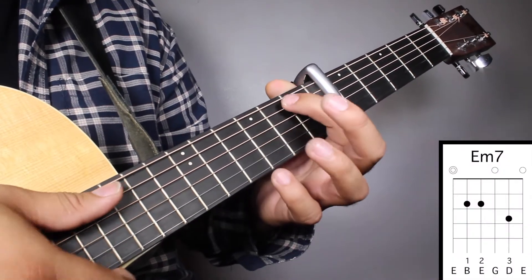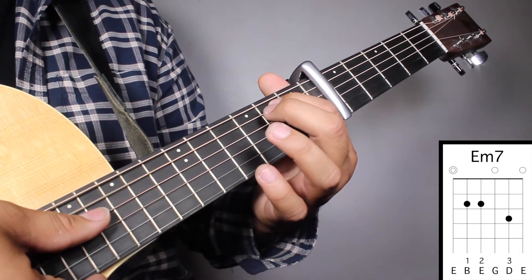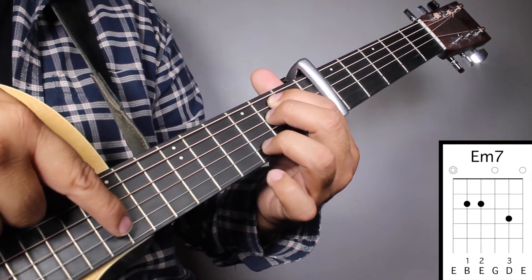Chord number 1, E-7. Finger number 1 on your 2nd fret, 5th string. Finger number 2 on your 2nd fret, 4th string. And finger number 3 on your 3rd fret, 2nd string.